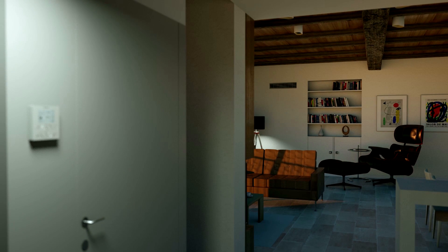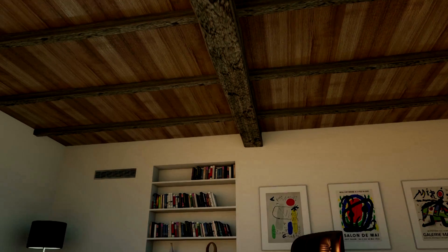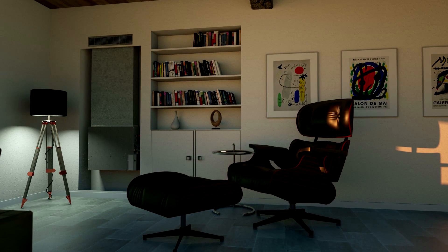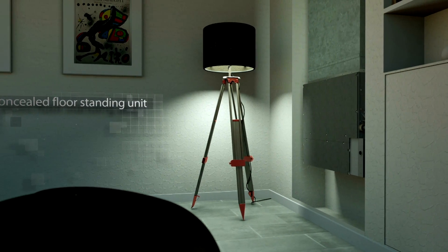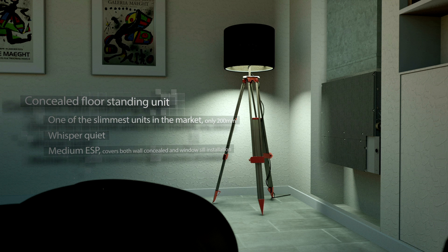Preserving the traditional wooden beams of the ceiling, the floor standing concealed unit provides the ideal alternative to the wall mounted series, discreetly concealed in the wall. It is one of the slimmest units on the market — whisper quiet, with flexible static pressure covering both wall concealed and windowsill installation.